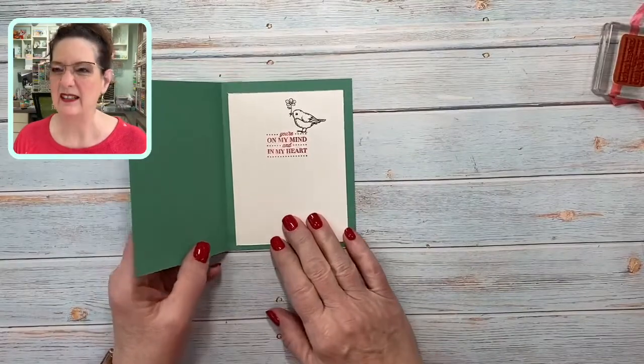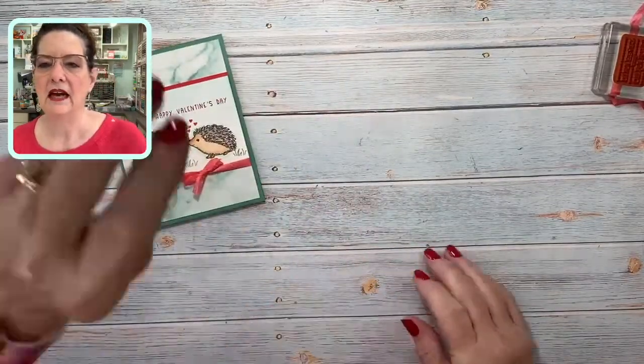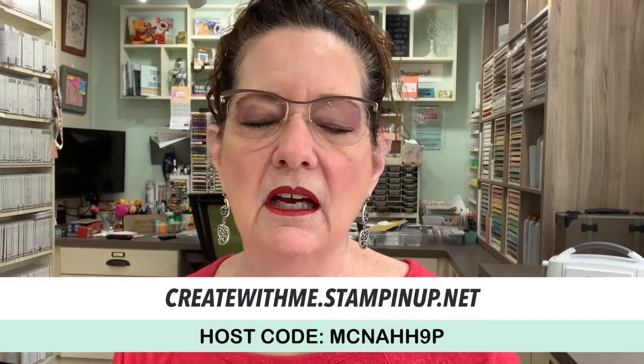Happy Valentine's Day — you're on my mind and in my heart. Thank you for coming today. If you are interested in the hedgehog or getting anything for the celebration promotion, if you use the host code at the end of the month I send you a six-card tutorial. So if you're shopping and need anything crafty, use that code and you get a little extra bonus from me — I appreciate it.